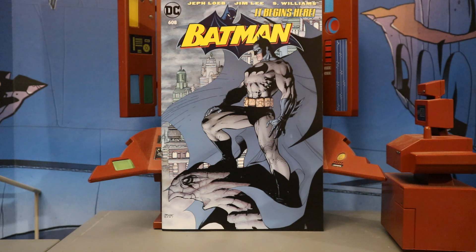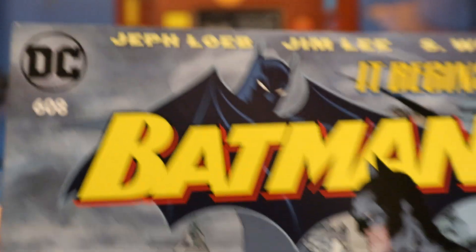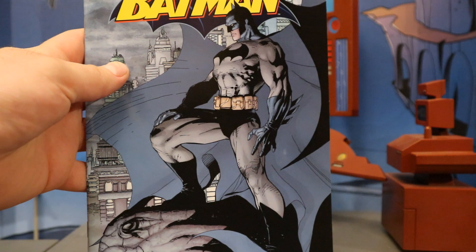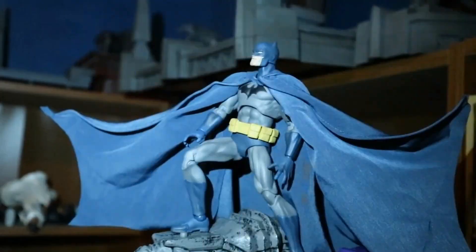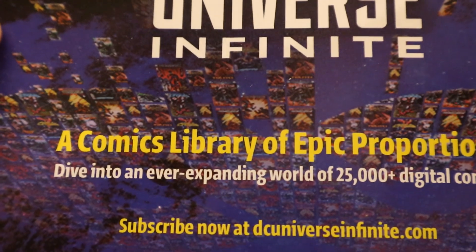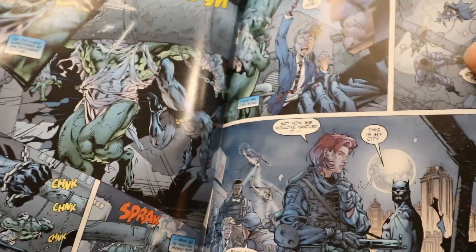Now let's check out the comic. This is a reprint of Batman number 608, and it uses the original cover — neither of my reprints have that cover. DC, Batman number 608, Jeff Loeb, Jim Lee, S. Williams. It begins here — the Hush story. Batman perched up on a gargoyle. I actually did my own recreation of this shot with a Mafex figure — not spot on, but still kind of cool. The back side completely gives away that it's a reprint, as these stories all took place far more recently than Hush. DC Universe Infinity Comic Library — I guess it's some sort of place you can read comics online. Inside: Batman Hush. I know a lot of you guys are going to be familiar with this story — a lot of nice artwork, really cool comic.